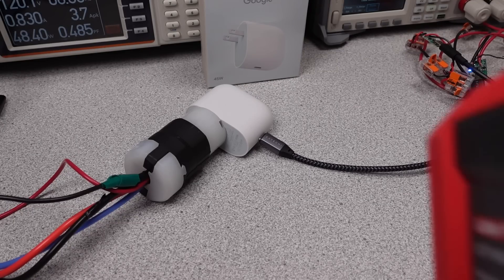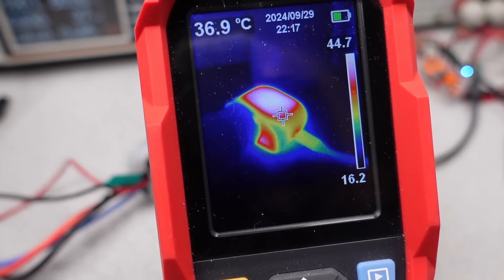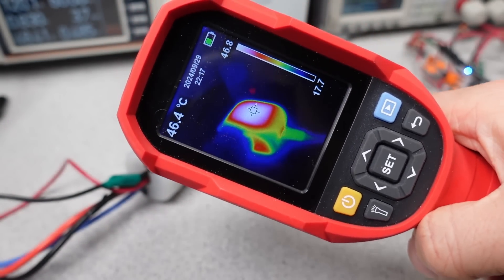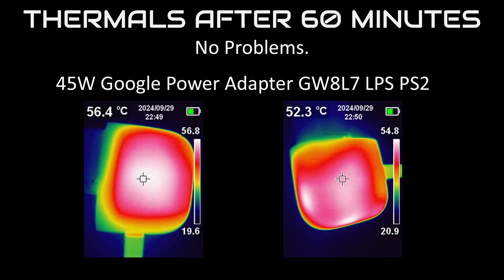Thermal time. Continuing the theme of high efficiency, this adapter is only dissipating about 3.5 watts in the case while under a full load, and that should not be too difficult to thermally manage — and it does great here. It's one of the cooler options out there for the power level. They shouldn't have any problem meeting any of the thermal claims in the user manual. It's almost like they tested it. What the hell is everyone else doing?